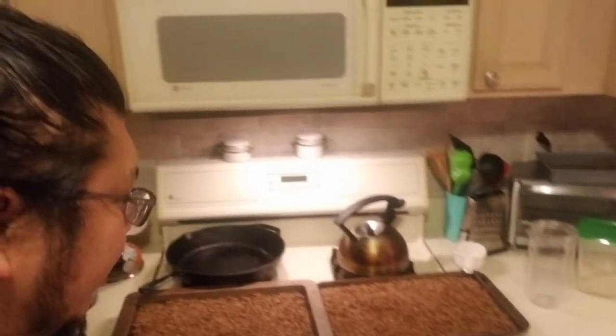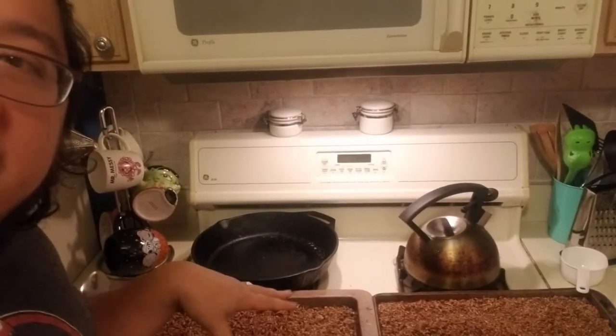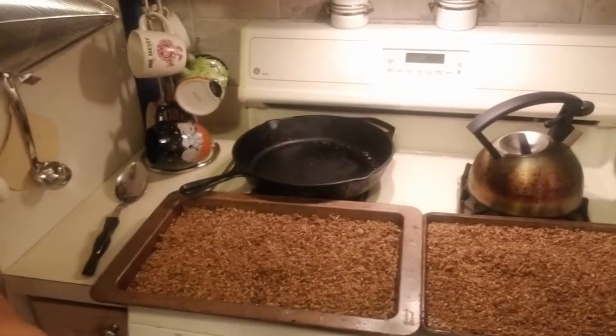All right, we're back. It didn't actually take overnight to toast these grains — it only took about four to six hours. I was raking them to make sure they were evenly toasted and I could tell they were already dry, so I took them out.